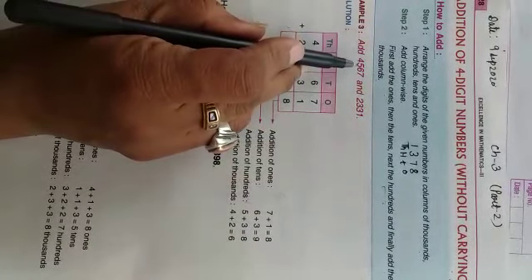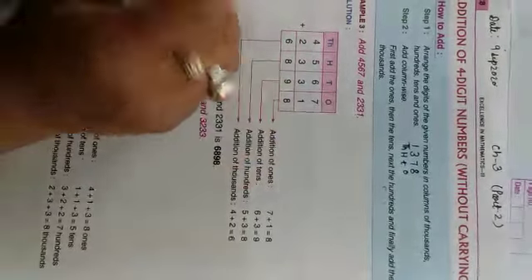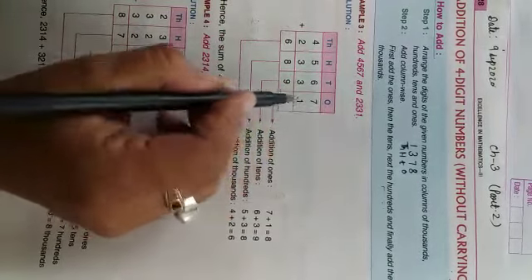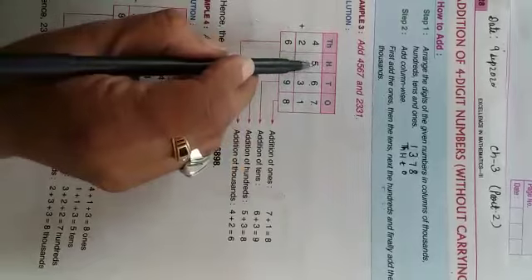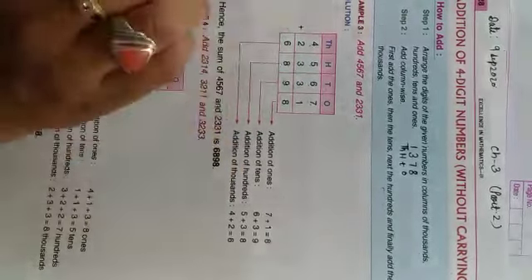Humko yahan diya hai: add 4567 and 2331. Toh hum dekhte hain ki ones ki place pe 7 hai, tens ki place pe 6 hai, hundreds ki place pe 5 hai, or thousands ki place pe 4 hai — toh yogi yahan 4567.